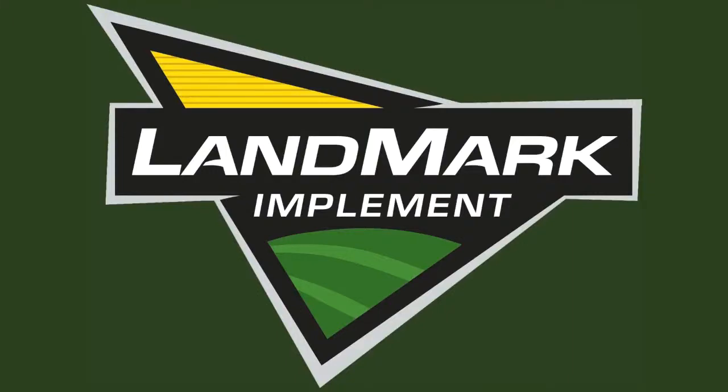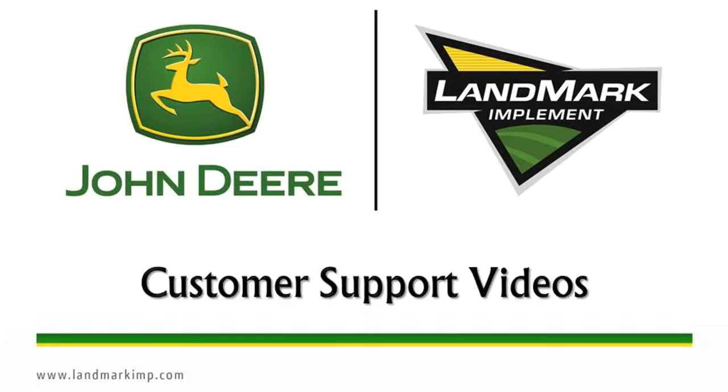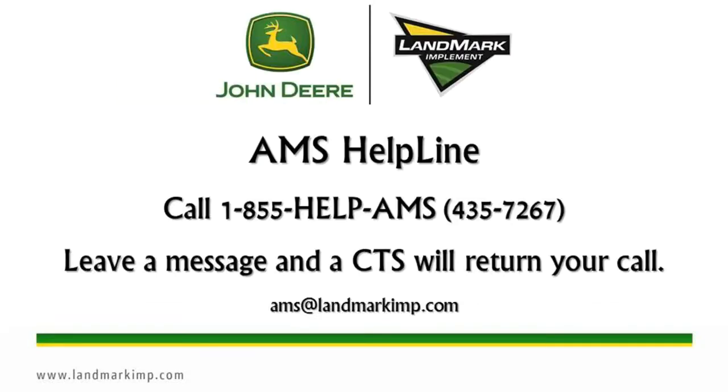Welcome to Landmark Implement's customer support help videos. These will help you diagnose common issues in a timely manner. When contacting the AMS helpline, you must leave a message. The message is then sent out to all of our CTS employees, and the first CTS to get it will then return your call.